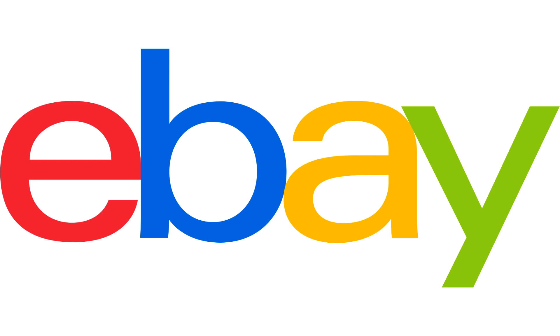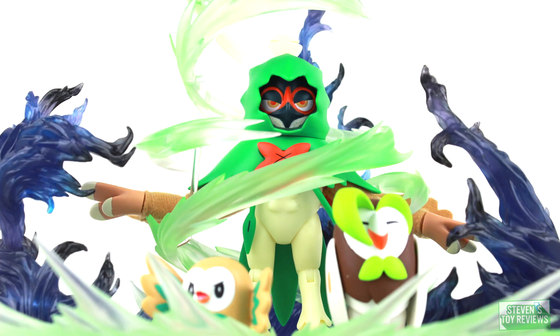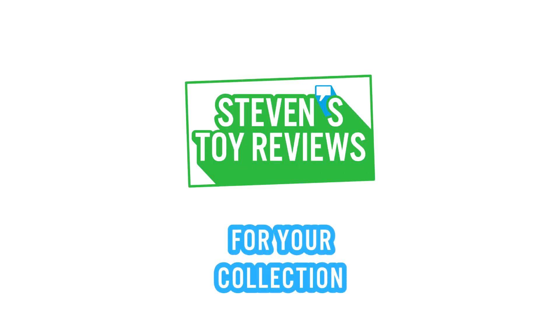If you're looking to get this set, eBay might be a good spot for you. Check it out — link in the description down below. Dragon Ball, Pokemon, Kaiju, and more. It's Stephen's Toy Reviews.